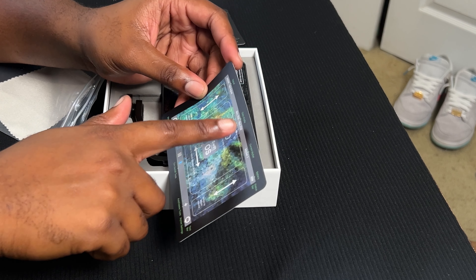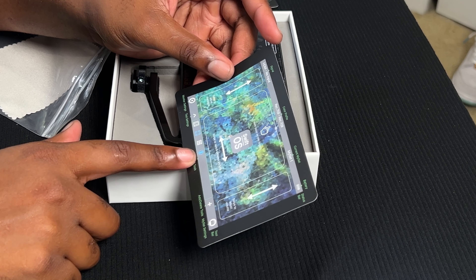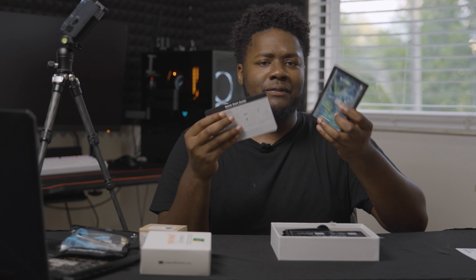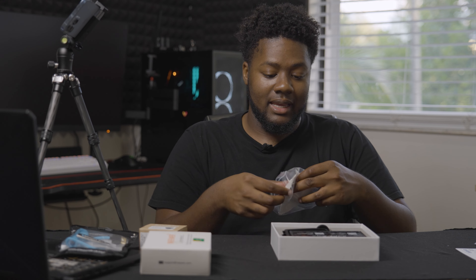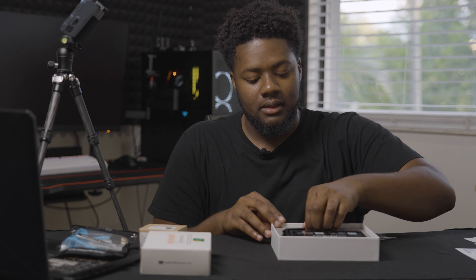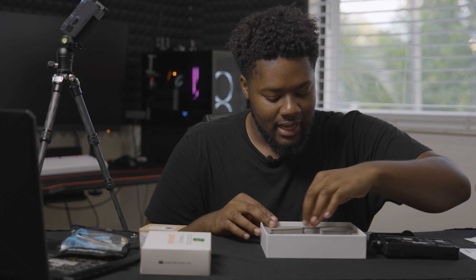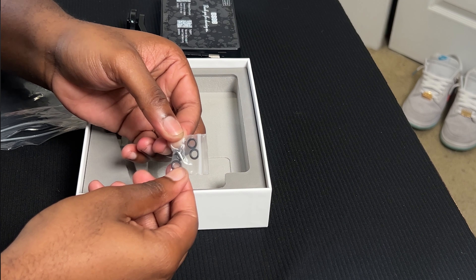It has different LUT inputs — it says REC709, so you can put a REC709 LUT conversion on this monitor, and I think it allows you to put five or eight LUTs. This allows you to do different color profiles. If you use REC709 to invert your images, you can put your own LUTs inside the monitor itself, so you can actually record and see the colors you're going to be color grading with. The instruction card is actually the size of the monitor, which is pretty cool.